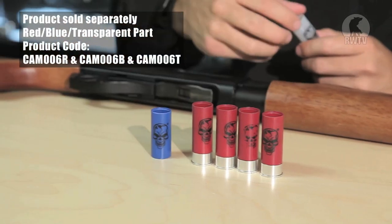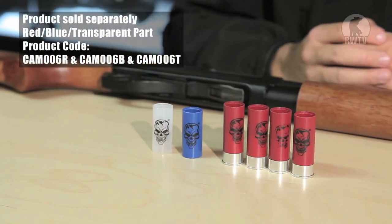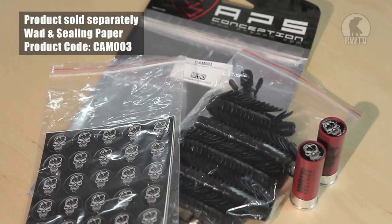If you find the red shell cover too boring, you can have it in blue or transparent. If you want to buy more wads and caps, there are plenty more available.